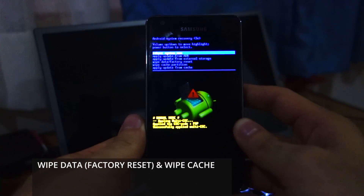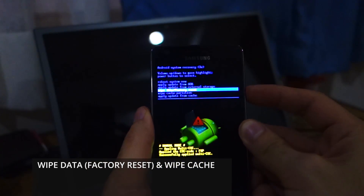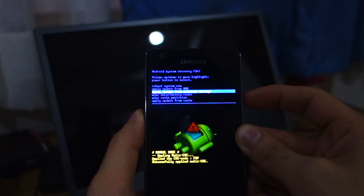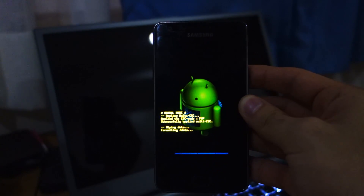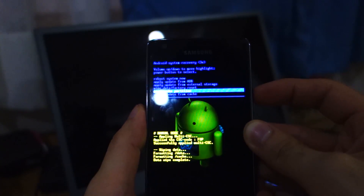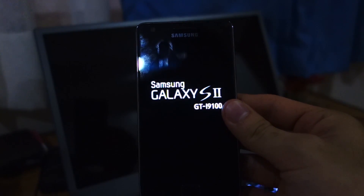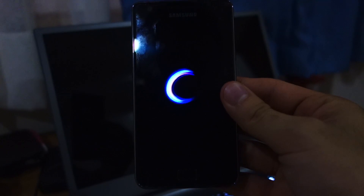Once you're in recovery mode, choose wipe data factory reset and delete all user data. This sometimes happens because you're coming from a custom ROM — most of the time these issues arise in that case. Once you're done with the wipe data factory reset, choose wipe cache partition, then reboot system now. This should fix the issue and boot up after two to five minutes.